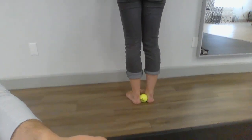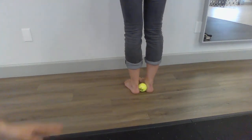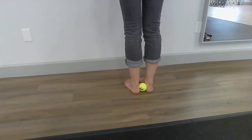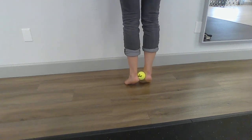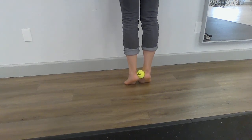As seen here, the ball is just placed between the heels on the backside. The goal when you do the calf raise is pushing those heels together into the tennis ball, coming up like so, really getting that end range of motion, and then slowly coming back down.